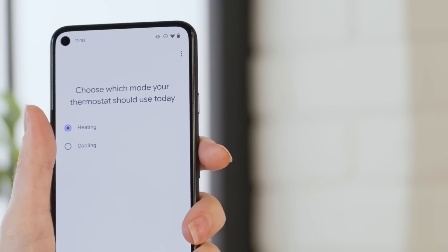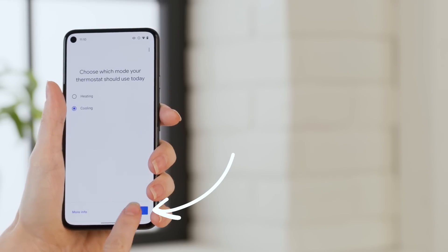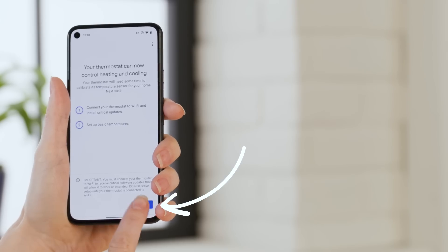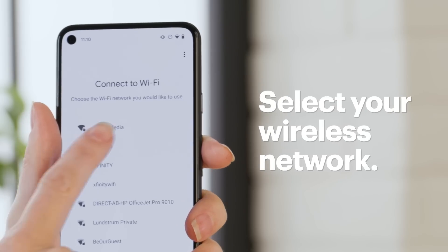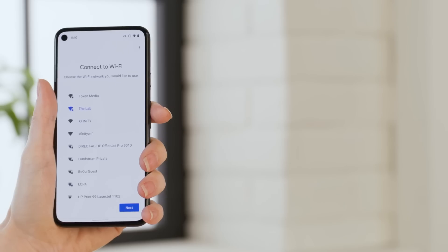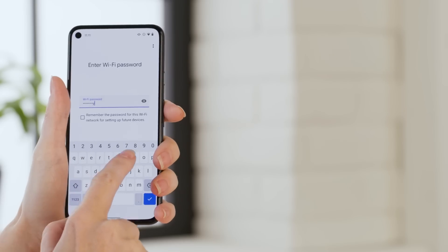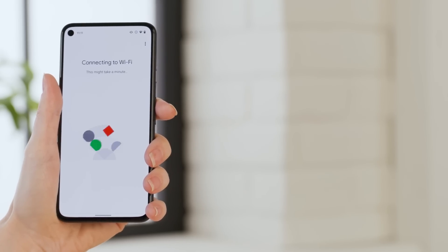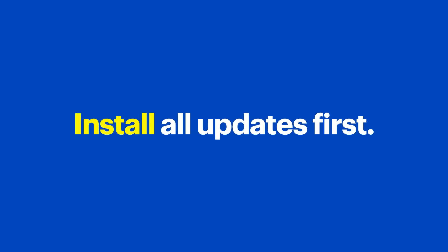Now select whether to start in heating or cooling mode, make your selection, and tap Next. Tap Next to connect the thermostat to Wi-Fi and set up temperatures. Select your wireless network and tap Next. Enter your password and tap Next. The Nest thermostat will now connect to your Wi-Fi and check for any updates — if there are any, make sure you take time to install them before proceeding.